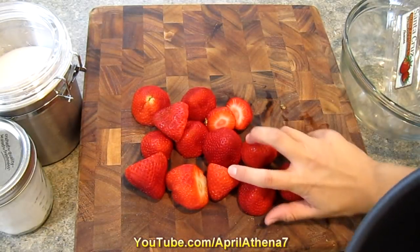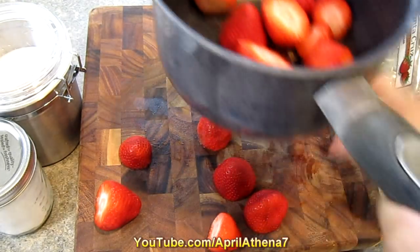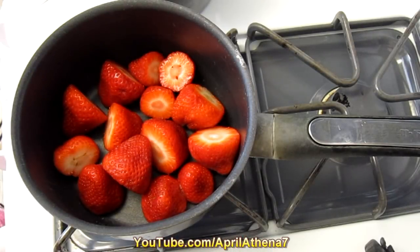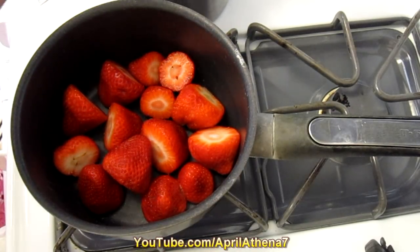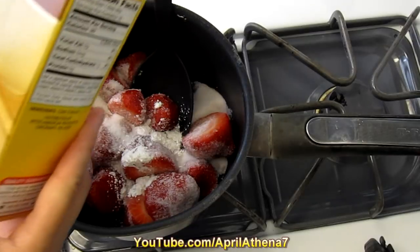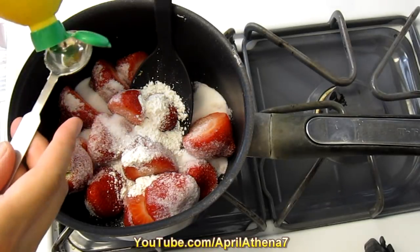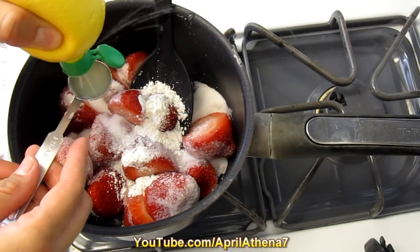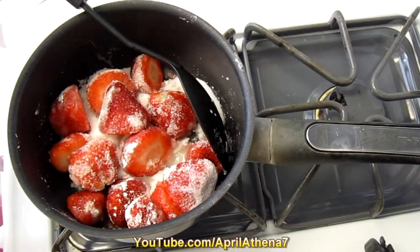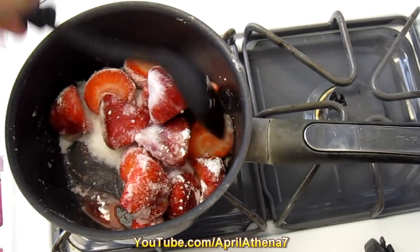Remove the stems and put all your strawberries in a pot because we're going to be cooking the strawberries. Turn your heat to low and add half a cup of sugar, two teaspoons of cornstarch, a teaspoon of lemon juice, then add a pinch of salt. As you can see the sugar is dissolving and the strawberries are getting cooked.